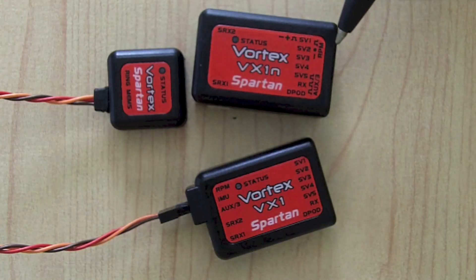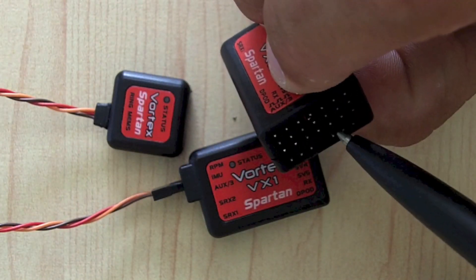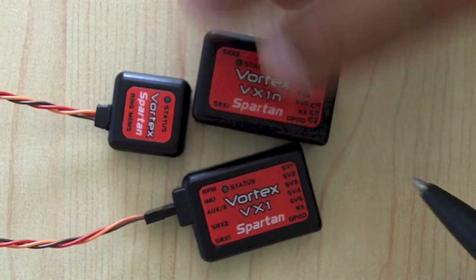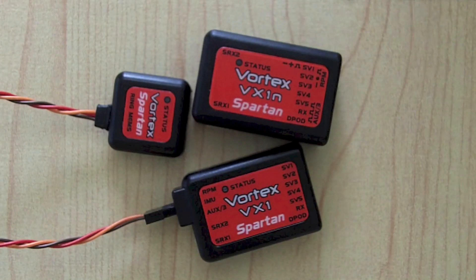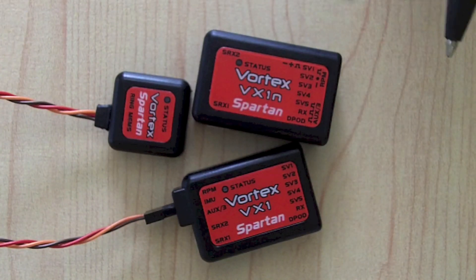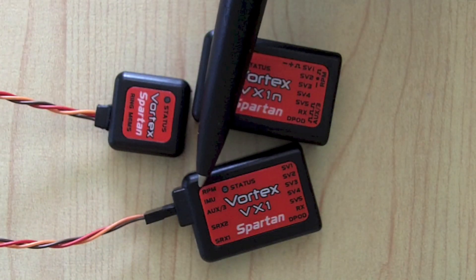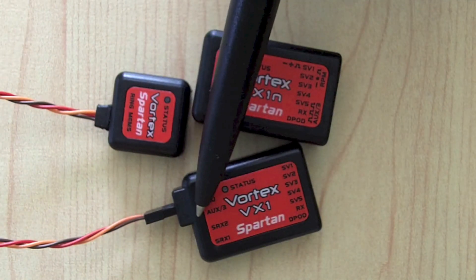You'll see there's an RPM port at the bottom of the unit — that's for the governor sensor. There's also an auxiliary port you can use to send signal for other items, for example to turn on lights for a night rig. Make reference to the manual — it's really not that hard. The same setup applies to the full unit: it also has the RPM sensor port and auxiliary port.